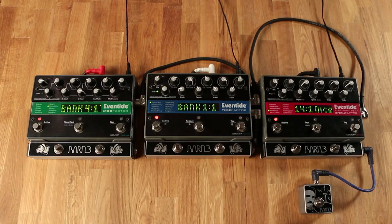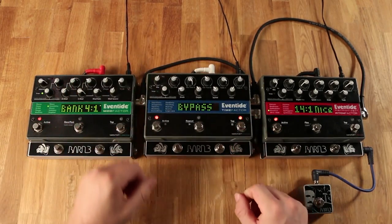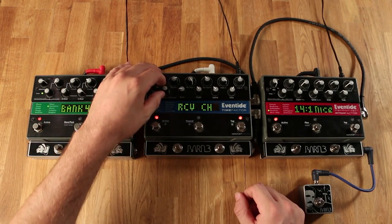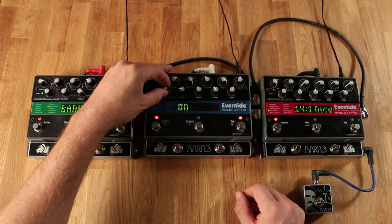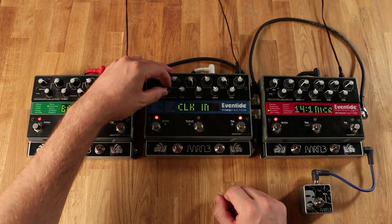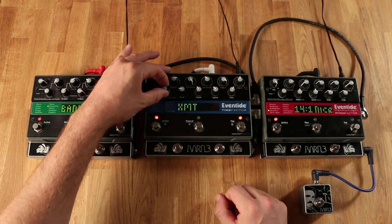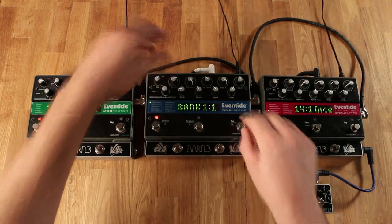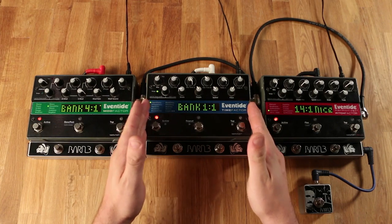Now we will program our middle Eventide. We'll start by pressing and holding the encoder knob and the rightmost foot switch again. Once we're in the menu, we will scroll to MIDI, press the encoder knob, and scroll to Clock In. Press the encoder knob and turn that to on. Now we'll press the middle button to go back one menu setting and scroll to Output. Press the encoder knob and change that from transmit to through. Press and hold the encoder knob and the rightmost foot switch to exit. Any Eventides that fall between the first and the last will be programmed exactly this way.